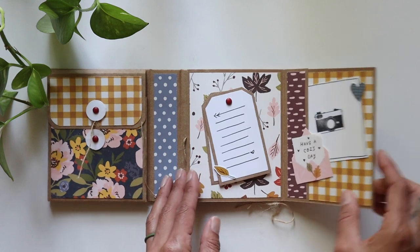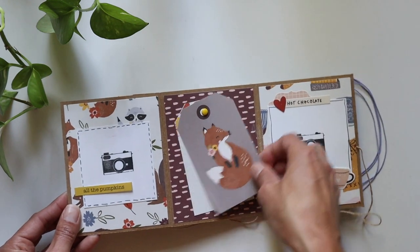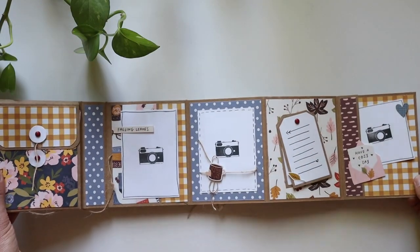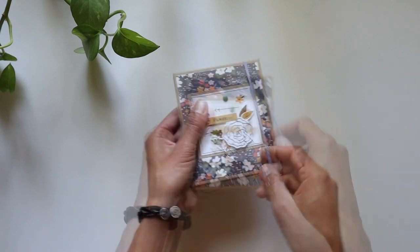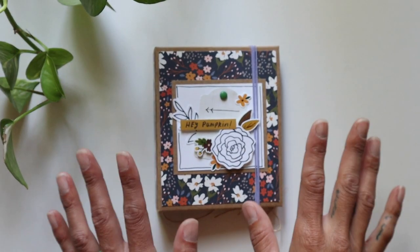You can stuff anything you want inside your little pockets. So it goes like this, and like this — so much fun! I'll leave the tutorial down in the description if you're interested in hanging out with me in class. I had so much fun sharing this cute little book. Thank you so much for hanging out. I'll see you next time. Bye!